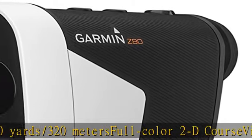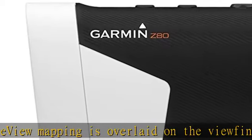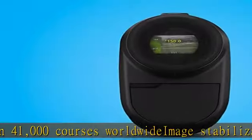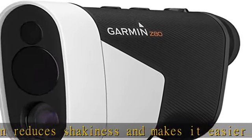Green view feature automatically shows distance to the front and back of the green. Slope-like distance feature adjusts distances based on uphill or downhill slope, and turns on or off for tournament play. The laser range arc feature draws an arc on the 2D course view map at the distance the laser ranged, so you can see everything that is in play at that distance. Laser accuracy: plus or minus 10 / 25 centimeters.